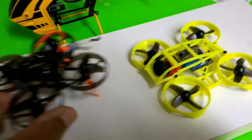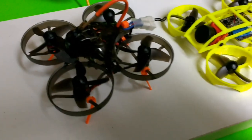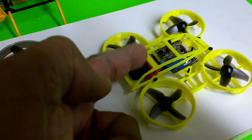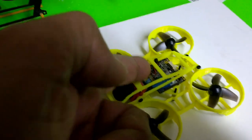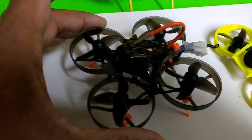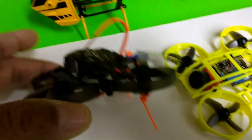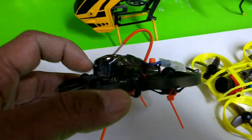They just came out with a new Mobula 7 HD, which basically uses the same Caddx Turtle V2 camera and the same components, keeping the same size. Of course, that camera is mounted high on top.